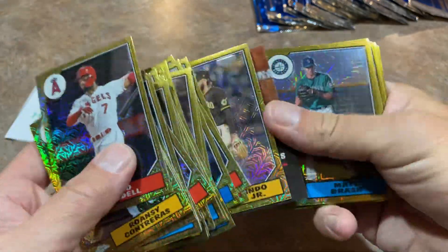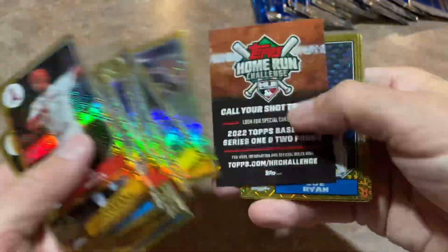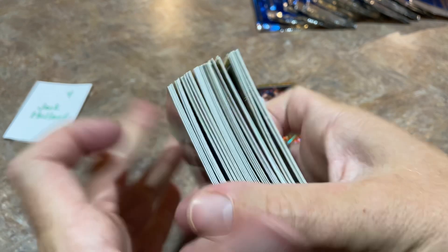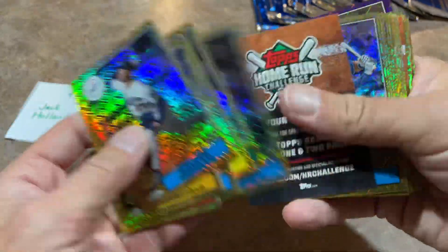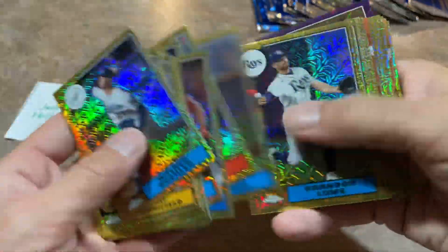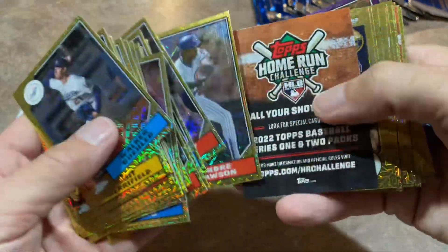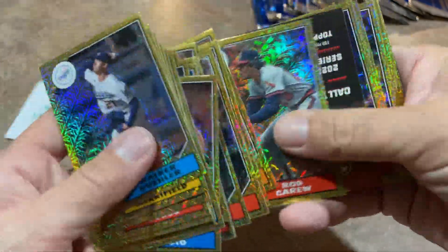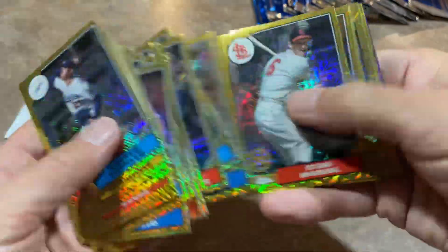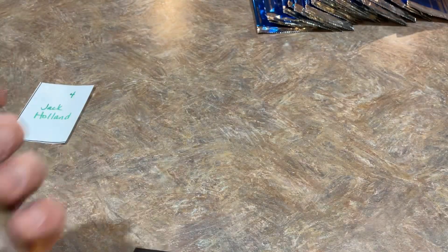Just remember that fourth card in each pack is where the parallel is going to be — so you might as well just check it if you're not sure. Some of you might even have some cards out of 50 in your collection at home and not even realize it. Jack, I just noticed you only have the one numbered card so far. Look at how this Dawson card is off center — it's like 80/20 on that one. Seth Beer upside down. Rod Carew, Jake Myers. Our final card is Jose Berrios numbered out of 75. Only two numbered cards, Jack — tough luck, man.